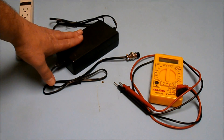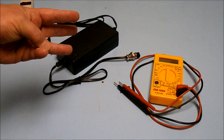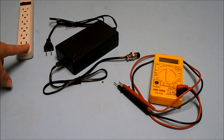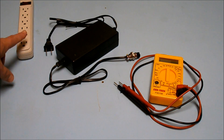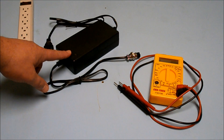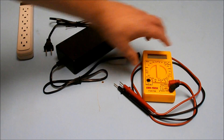Today I'm going to show you how to test an electric scooter battery charger. You're going to need three things: 120-volt wall power, an outlet you can plug it into to make sure it's working, your battery charger of course, and a multimeter to be able to test the voltage.